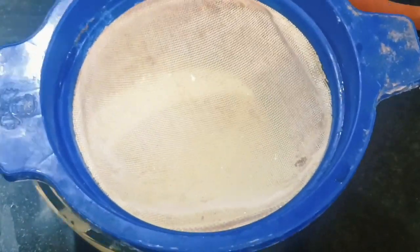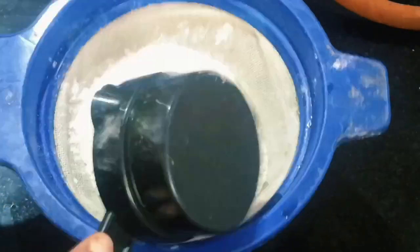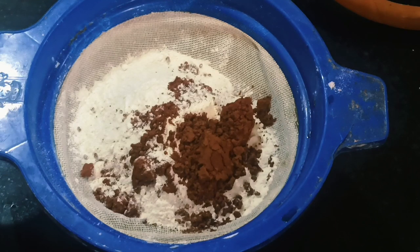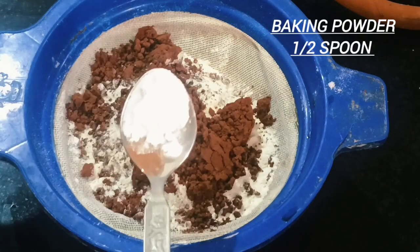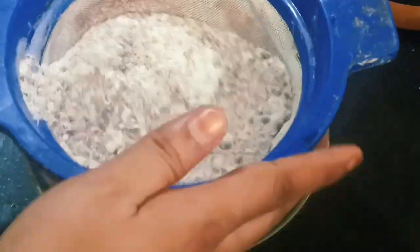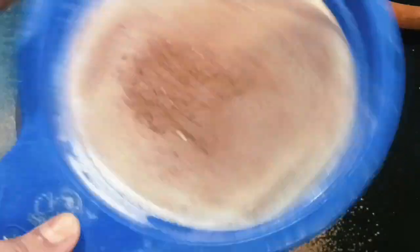Add 1 and a half cups of sugar in the bowl. Add 2 tablespoons of cocoa powder. Add 2 tablespoons of baking powder. Add 1 tablespoon of baking powder and mix it in the bowl.